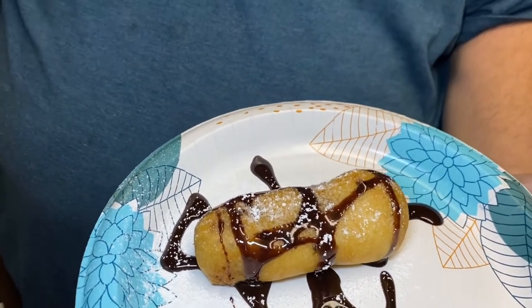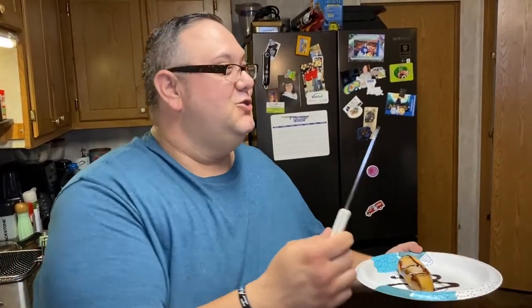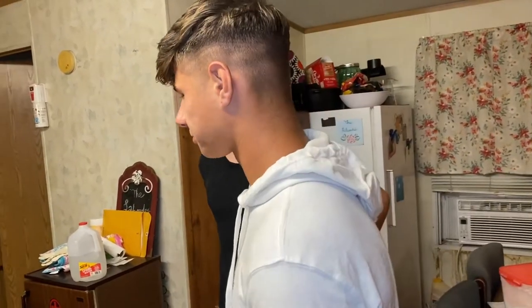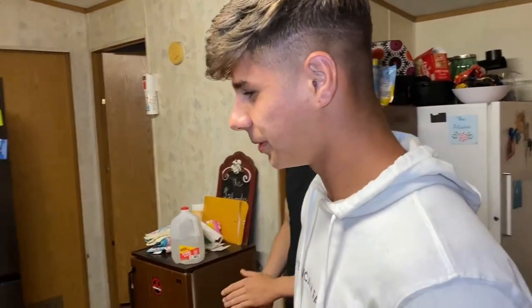I tell y'all all the time that this taste is phenomenal and that it's always good grubbing, and y'all have to take my word for it. So tonight, I don't have one — I have two guests with me that are going to try this and tell you firsthand. I want to introduce you to Scott and Isaiah, my brothers from another mother. I'm going to cut this and I want y'all to try. Let's do it.